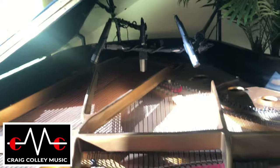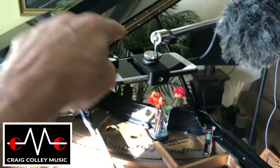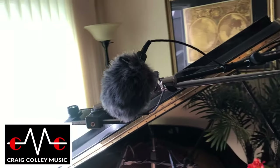The microphone's there. Got the whole top off, open. Camera points down to the keys.